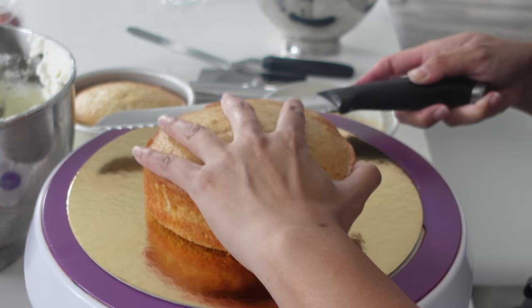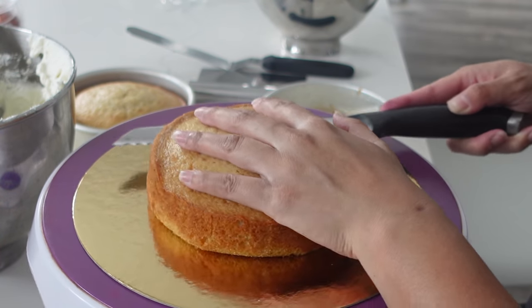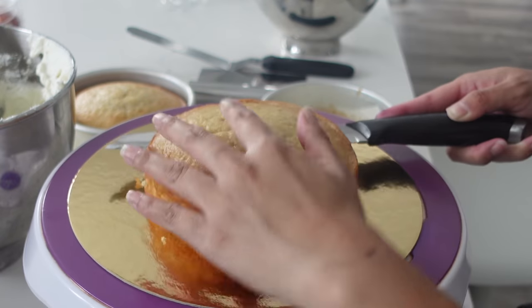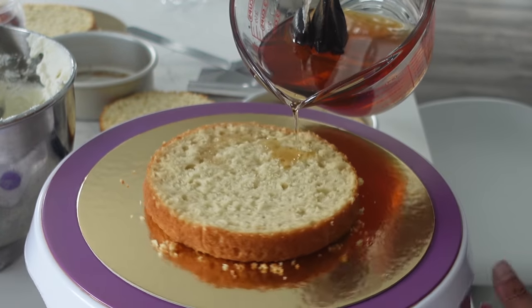This one is being made for my dear, dear friend. We go way back to our university days where we both became teachers, and I'm so honored that I get to make her wedding cake for her.